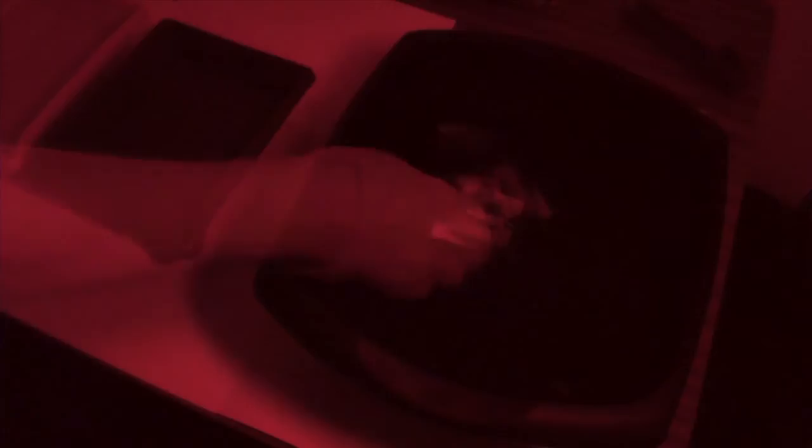The white light can then be turned back on. Remove from the water and then allow to dry upright.